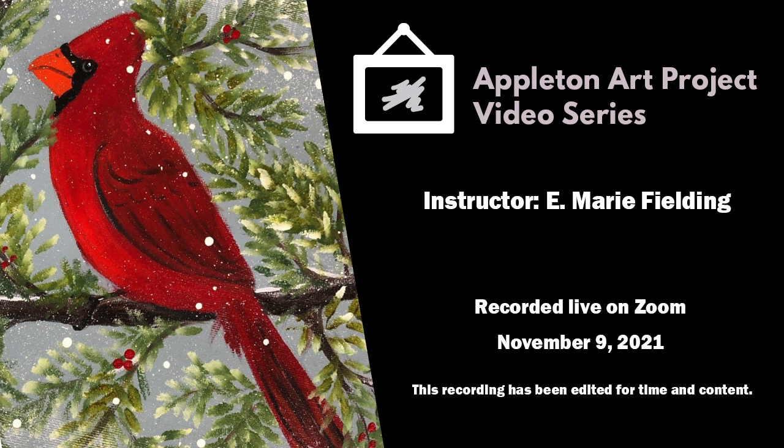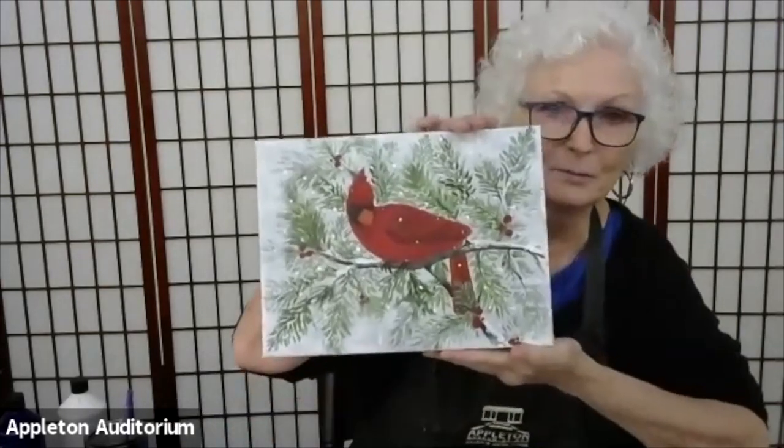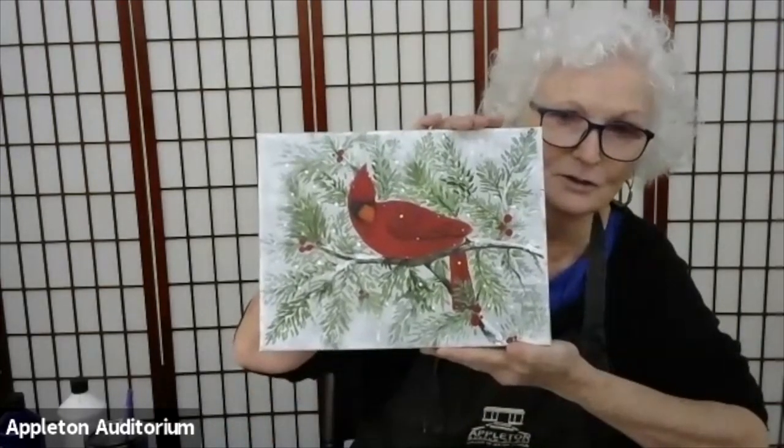I'm Marie Fielding at the Appleton Museum. We are going to do a painting of a cardinal, and I have two different versions. You should have pre-painted your background color and traced whichever cardinal you wanted. I'm going to work back and forth on both of the cardinals. You should have painted your background — you can't really see the tracing I've done here, but your background should have a color. And eventually we will end up with a completed painting of a cardinal, which are just beautiful.